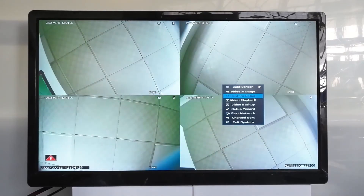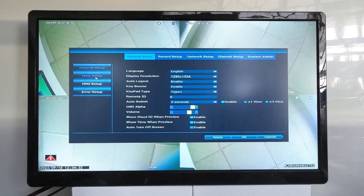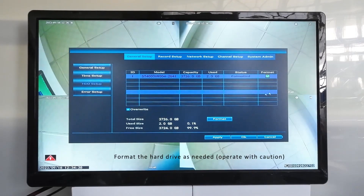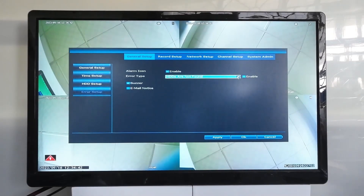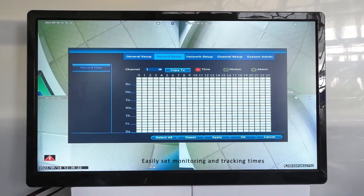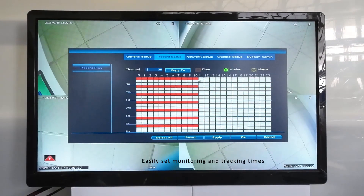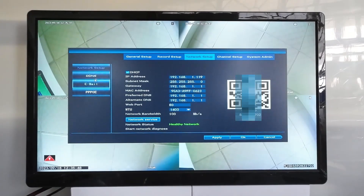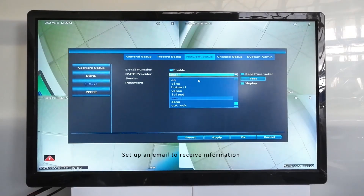Format the hard drive as needed, but operate with caution. Easily set monitoring and tracking times. Set up an email to receive information.